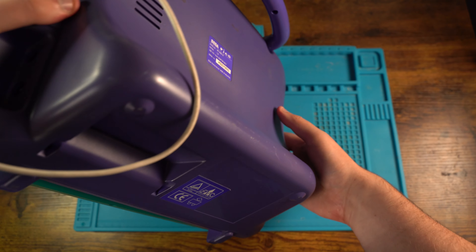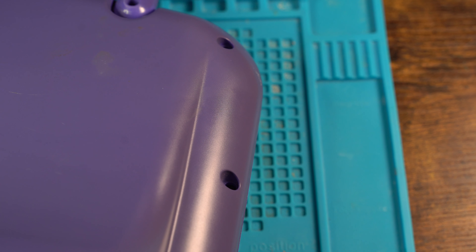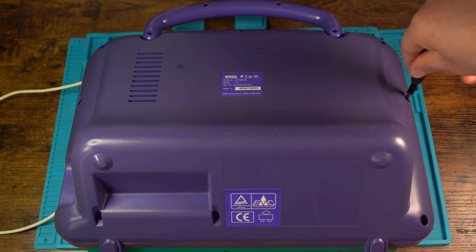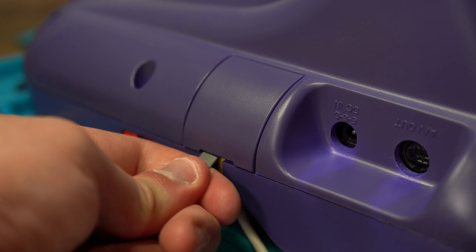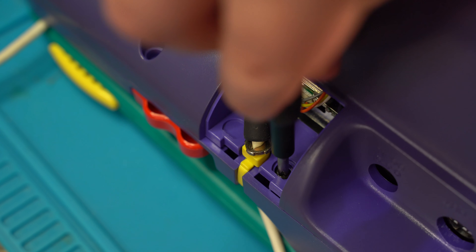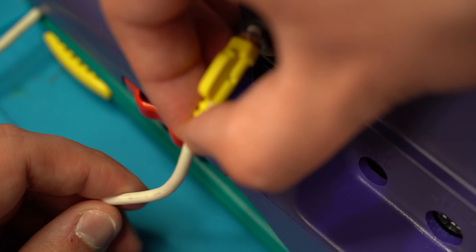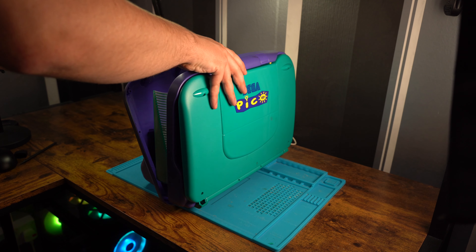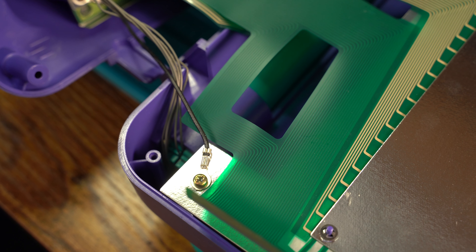First we need to turn the Pico over to its back where we can see eight exposed screws around the body that need to be removed. One by one we remove each screw. We then pop off the plastic cover which inside shows an additional screw and also allows us to free the pen wire from the shell. We can then lift the Pico up and then slowly place the front shell down on the table. We need to be careful as there are six ribbon cables connected at the bottom and a ground cable screwed in.